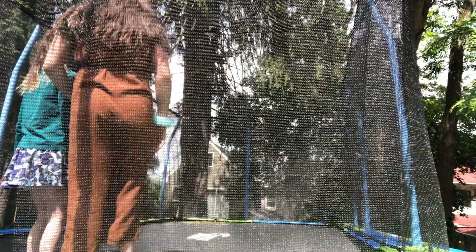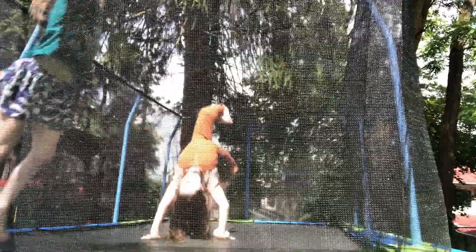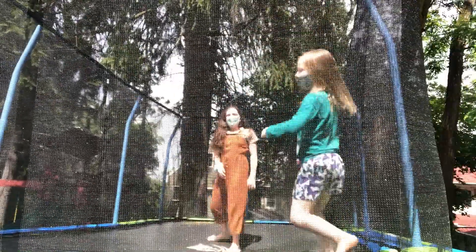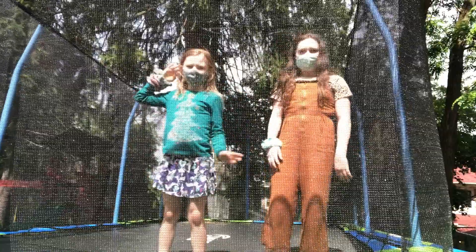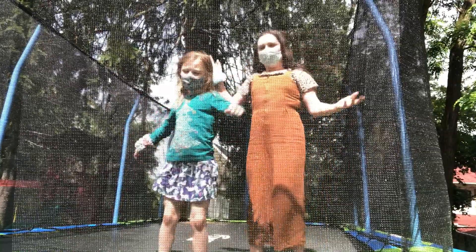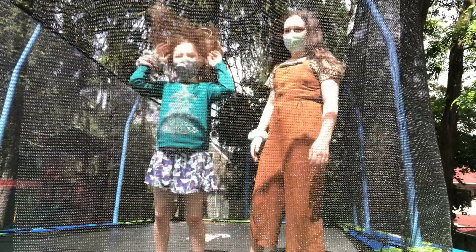I'll show you the back walkover — I'll show you how to do it. You can pause the video and rewind a few times. Now I'm going to teach you guys how to do a back walkover, and I will also be spotting Maeve. Spotting back walkovers is a little easier than front ones.